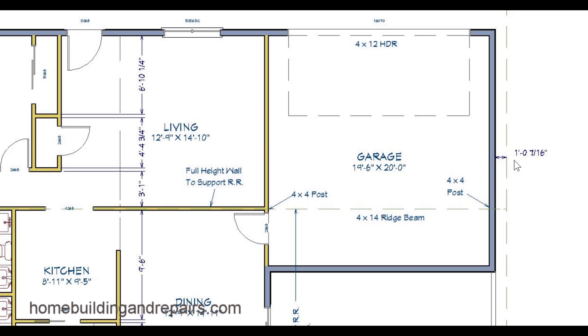Here we have the gable end overhang — it's different, one foot seven sixteenths inches. And a four by four post. A lot of times you are going to have certain size materials called out for a four by four post, for example, and the building hardware that would be connecting everything would be in a detail.